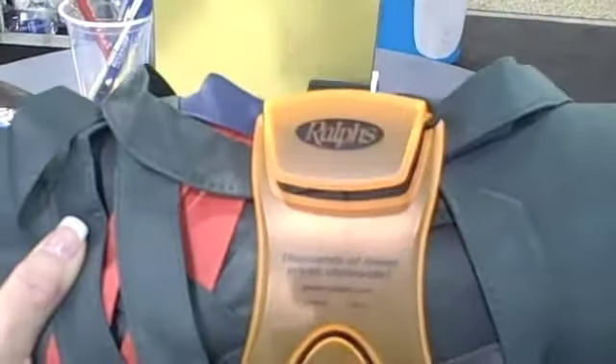And then you can put your shopping list right here. So when you're at the shopping, you just roll down the aisle and you have your shopping list with you and you have your bags with you on the shopping cart.